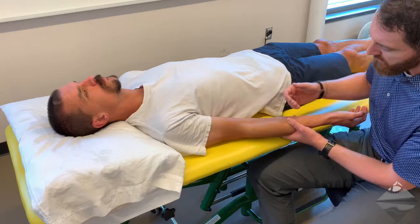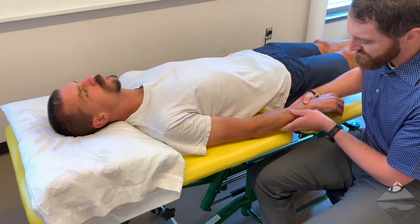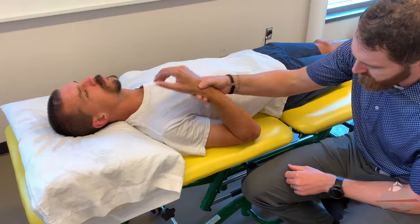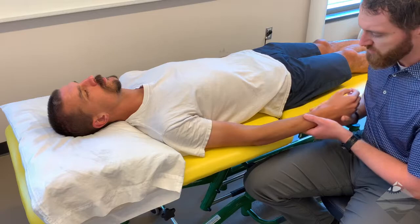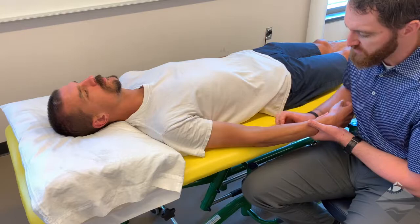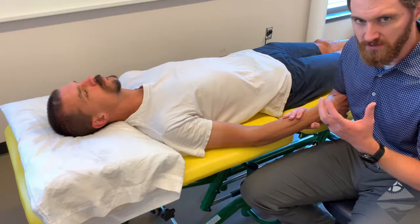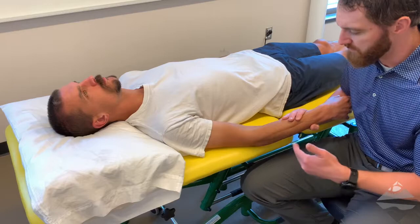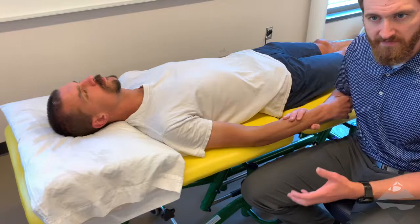As we think of the amount of joint play or accessory mobility available at the elbow, there's not a lot. It's a hinged joint that primarily goes into flexion and extension. Pronation and supination occur at the intersection between the radius and the ulna. So these tests aren't going to yield a lot of range of motion or joint play. Instead, we use them to assess for a degree of hypermobility or to assess the provocation of symptoms in our effort to identify the comparable sign.